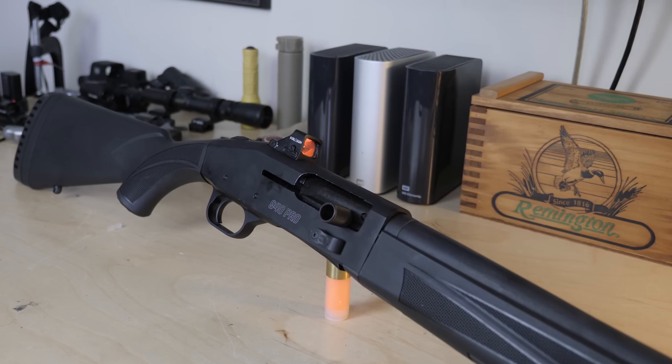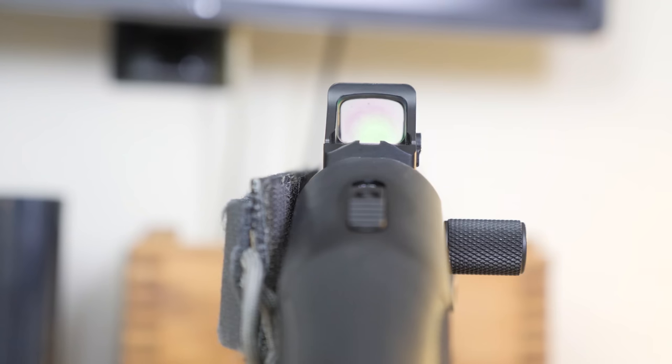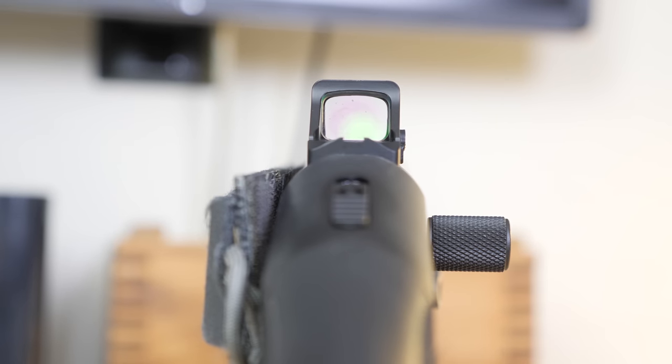I highly recommend going with the 507K so you can get the multi-reticle. The 407 is great for pistols with the single dot, but spending another hundred bucks or so to get the red and green EOTech-like donut of death is worth it on a shotgun.